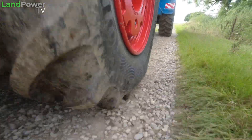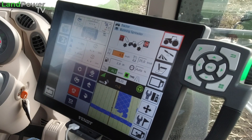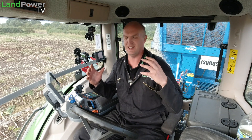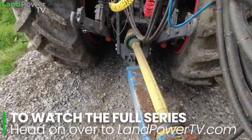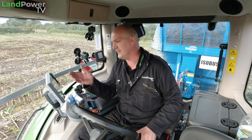In terms of priorities, what I want to achieve with this job: obviously we want the tyres hard enough for the transport element, because we've got a fair weight behind us. Looking at my screen, because this spreader has weigh cells on, we are ranging from a nine ton load to an eleven ton load. So what I don't want is the tyres too soft so we're wallowing around, especially at the rear of the tractor - we don't want to feel unsafe. We do want the tyres to be hard enough to be stable, but we've also got to think about what we're doing in the field.